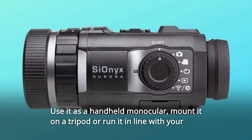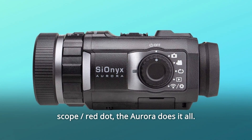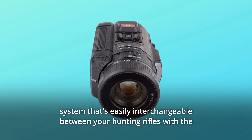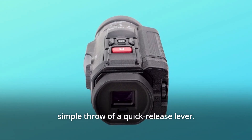Use it as a handheld monocular. Mount it on a tripod or run it in line with your scope or red dot. The Aurora does it all. You can be up and running with a high-performance color night vision system that's easily interchangeable between your hunting rifles with the simple throw of a quick-release lever.